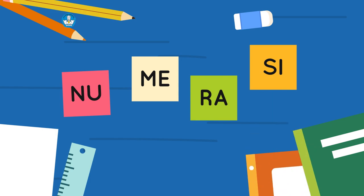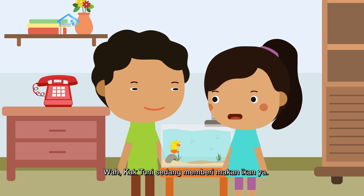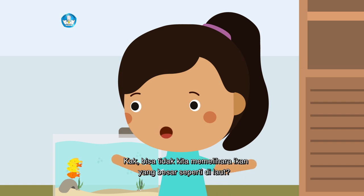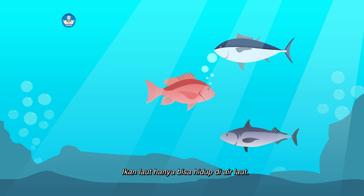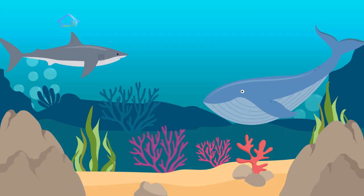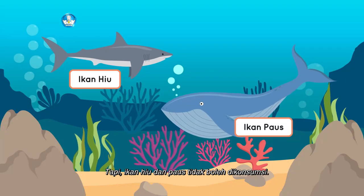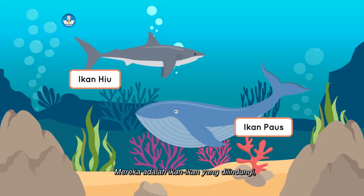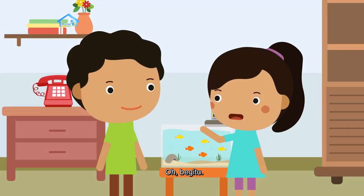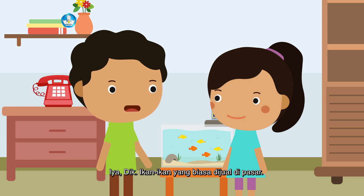Kak Tony sedang memberi makan ikan. Bisa tidak kita memelihara ikan yang besar seperti di laut? Tidak bisa, ikan laut hanya bisa hidup di air laut. Seperti ikan tuna, ikan kakap, atau ikan tongkol. Ada ikan hiu juga dan ikan paus di laut. Iya, benar. Tapi ikan hiu dan paus tidak boleh dikonsumsi. Mereka adalah ikan-ikan yang dilindungi karena jumlahnya di lautan hanya tinggal sedikit. Jadi, nelayan hanya boleh menangkap ikan yang jumlahnya banyak, ikan-ikan yang biasa dijual di pasar.